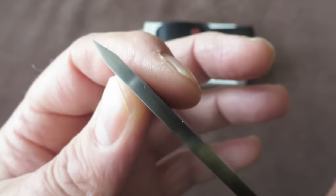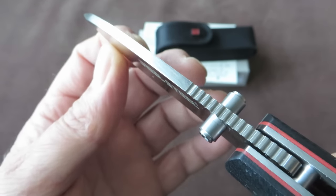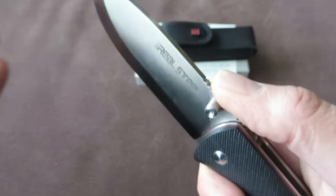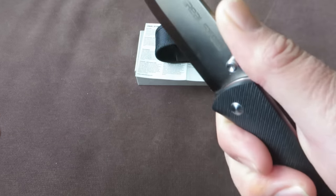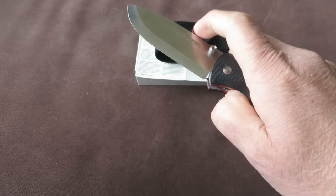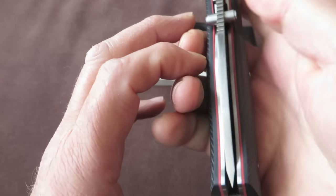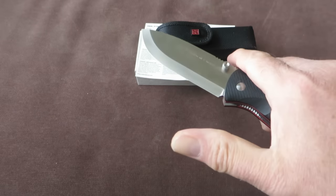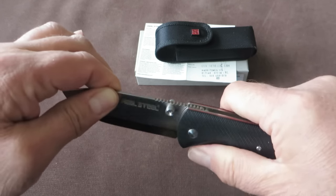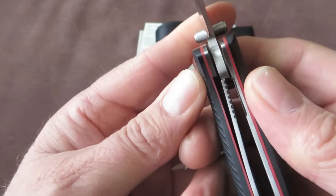Very strong point or tip. Thick blade stock at 3.5 mm. Jimping on top provides lots of traction. The blade is very nicely centered, with thumb studs and great action. No blade play up and down or side to side — no play at all. Very decent lockup.